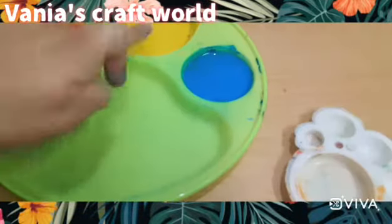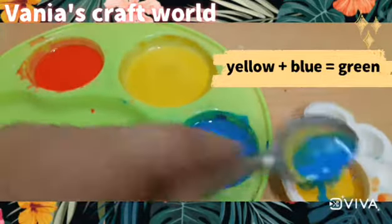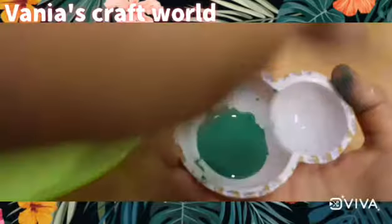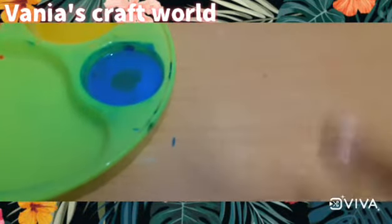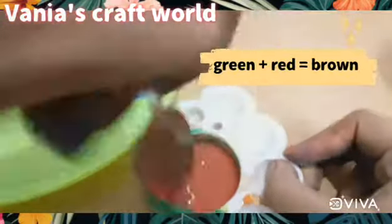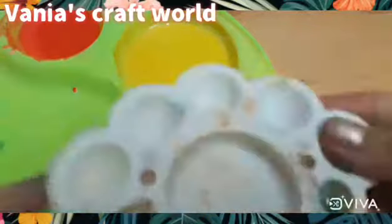Now we will mix yellow plus blue to make a green color — a dark green texture. I have put it in a plate-type bowl. And when we mix green and red we will make our brown color ready.